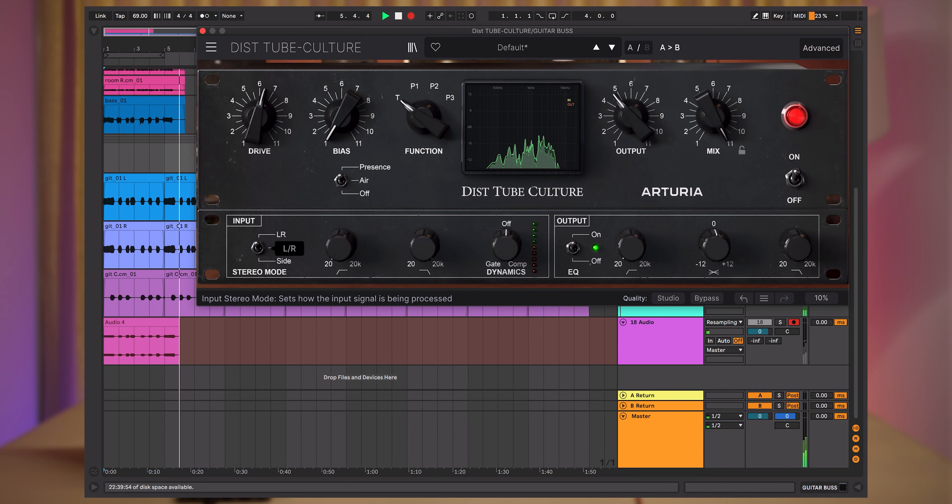Now let's expand the advanced panel. Here we will set the stereo mode to All R mode, which will affect the signal across the whole stereo image.